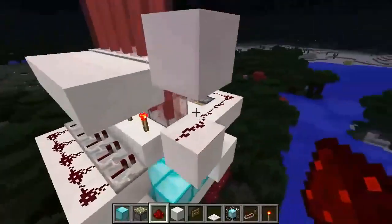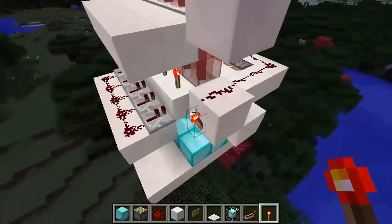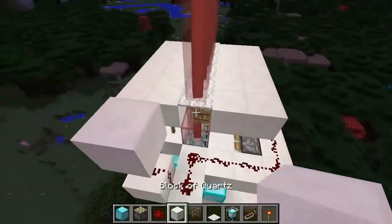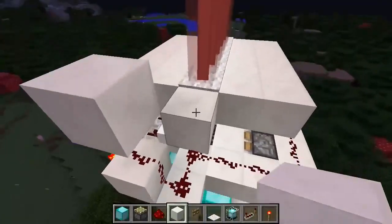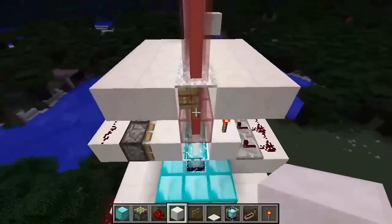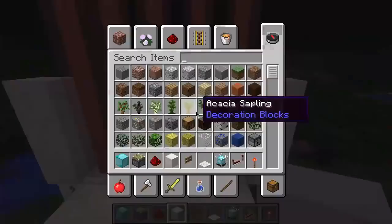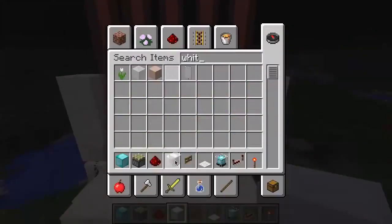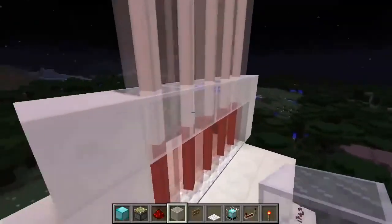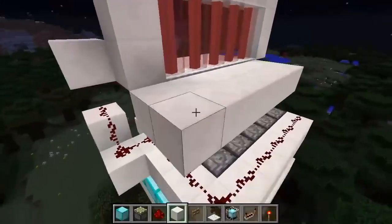Put a redstone torch on the side of the block just like that. Then build a couple of quartz pillars on the side, and get some white stained glass to connect along the top. There we go — we've got our door structure.